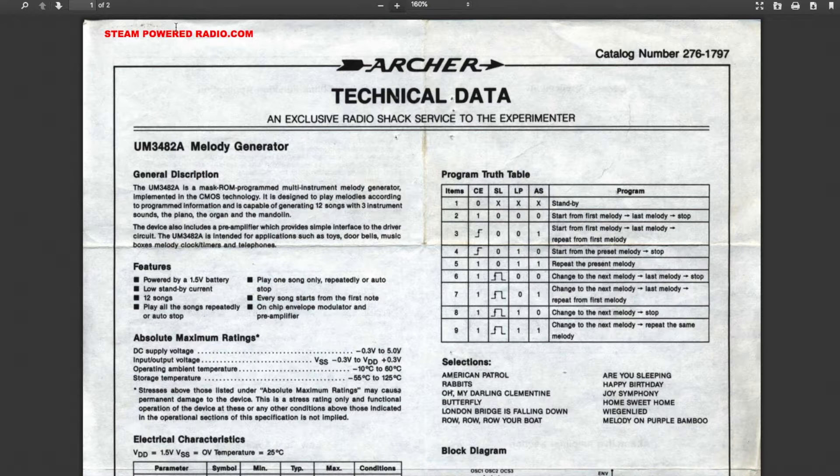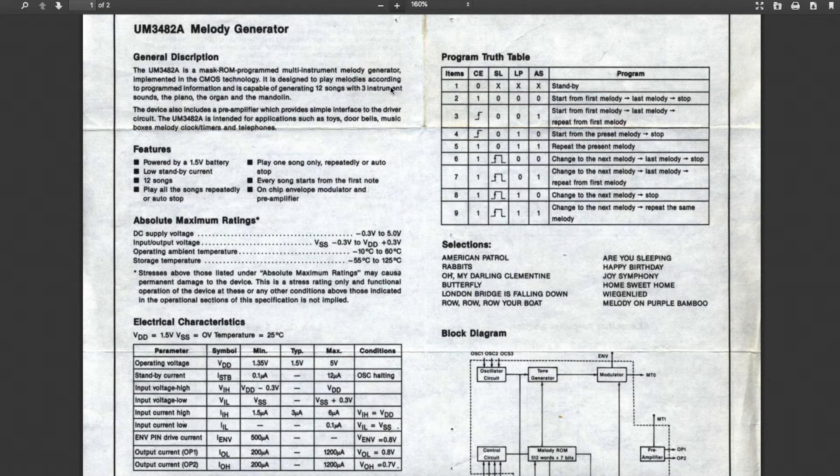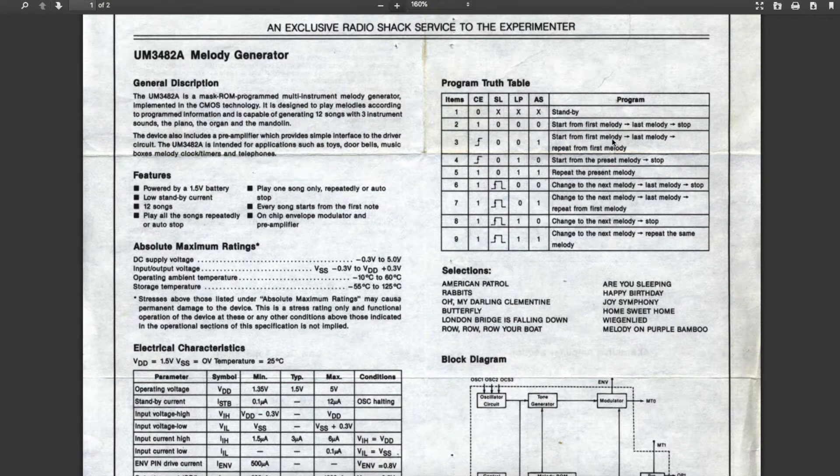Over at usermanual.wiki, I found this RadioShack datasheet — two pages. This claims to have three instrument sounds: piano, organ, and mandolin, but I couldn't get that working. Maybe I didn't try hard enough. There are also some playback control pins so you can have it automatically play and stop, or keep looping all the songs.